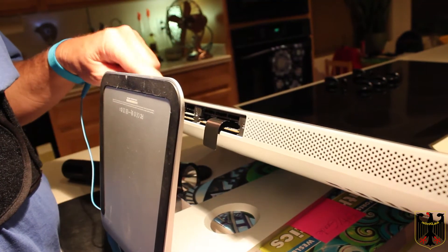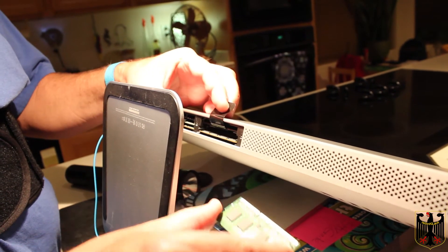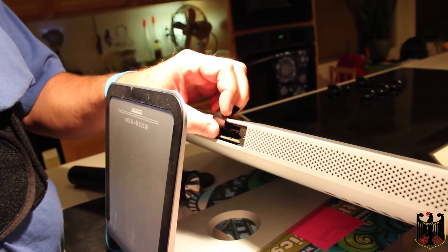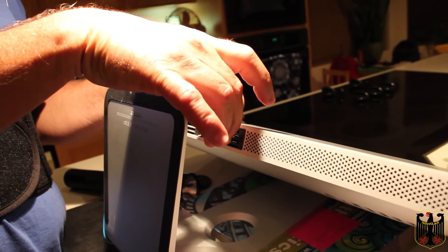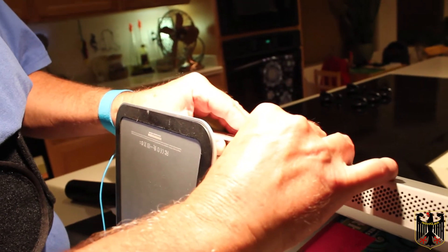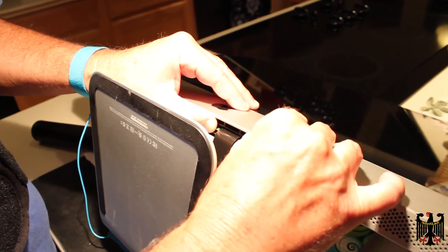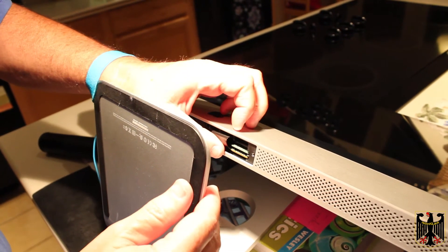I've already done this side here. To install the additional memory, you don't have to eject the old memory. All you have to do is just lift this plastic tab here, slide the new memory in, and firmly push it into the seats like that. Then we're going to flip this under.